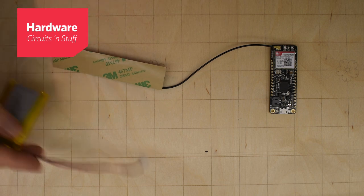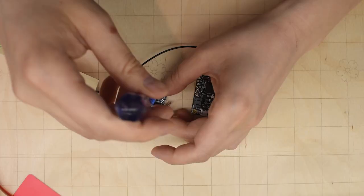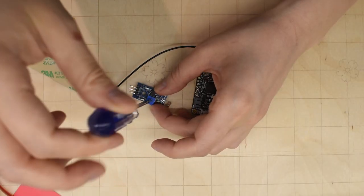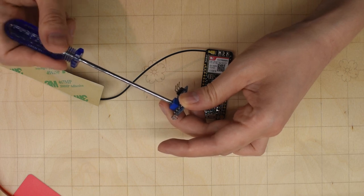This is the Adafruit Fona. It can read a sensor and send us a text. We're going to need a battery to power it. You can see the antenna right here. And this is a light sensor — it can tell us if it's bright or dark. We can adjust it using this potentiometer, which lets us decide how bright it has to be before the light sensor goes off.